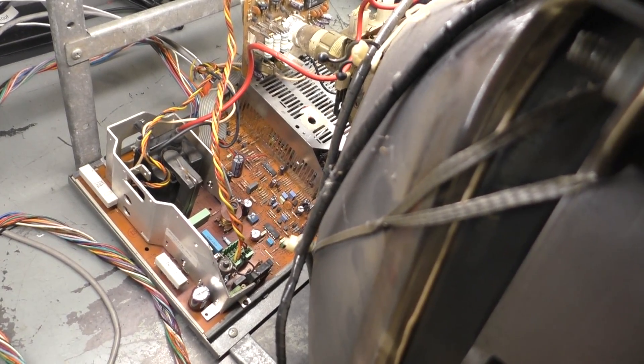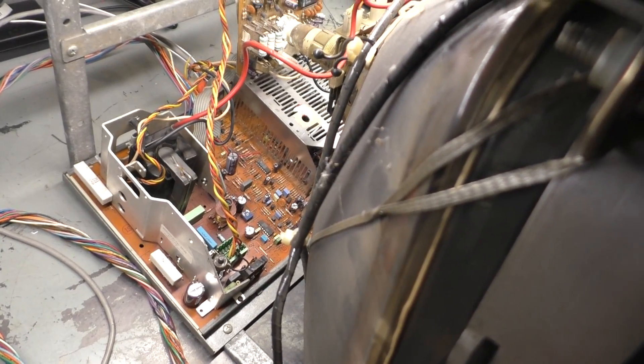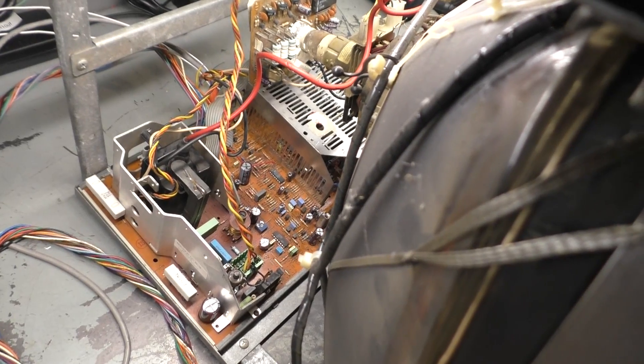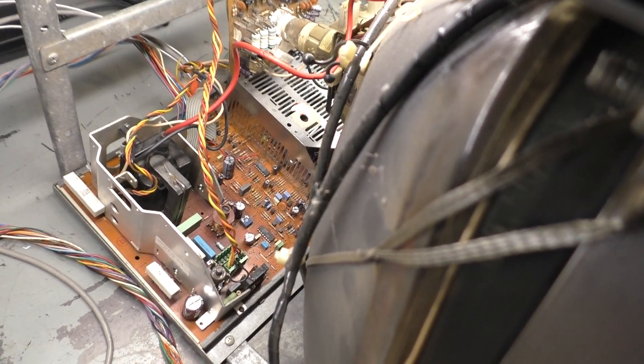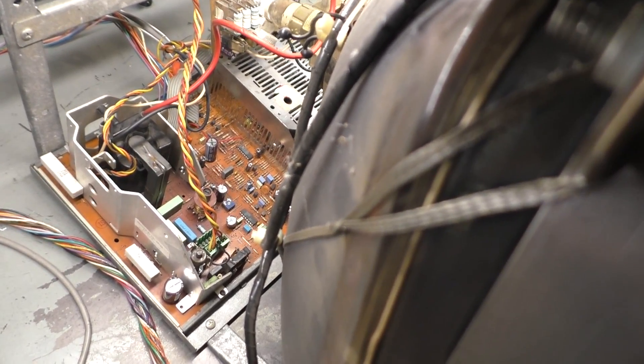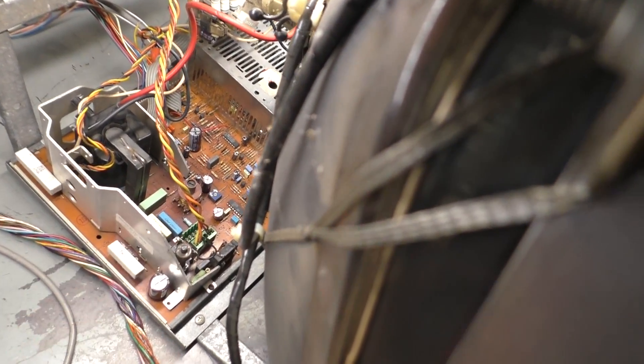We're back on the bench today with a 25-inch Hantorex Polo — a complete monitor with a dedicated tube and everything. I pulled this out of a machine at the arcade because it's been fine forever. It's been rebuilt: new caps, full reflow. The flatback works fine so there's no reason to replace it — it's the original — but everything else has been done.